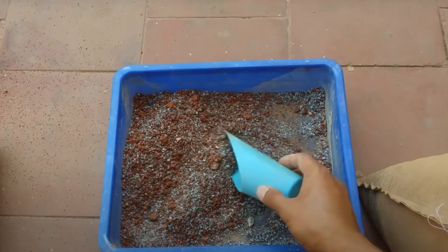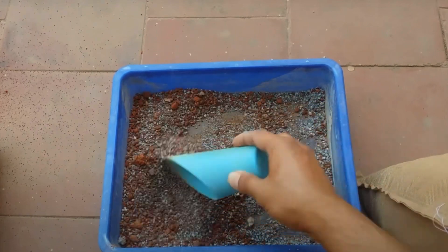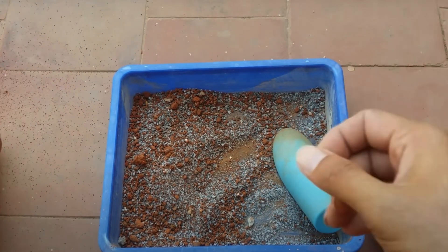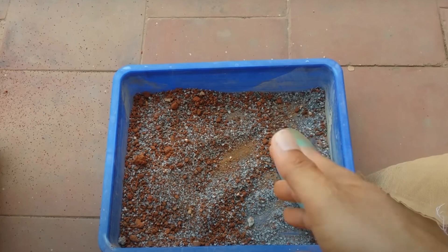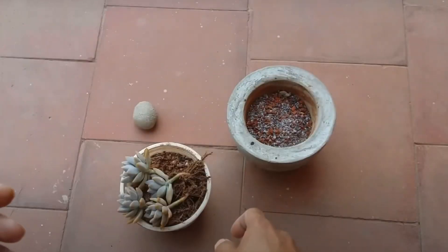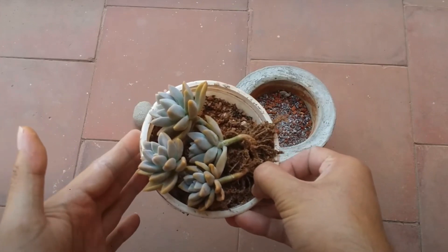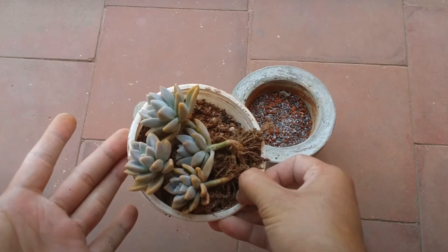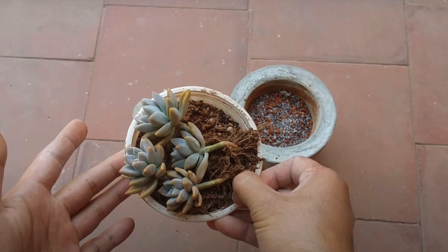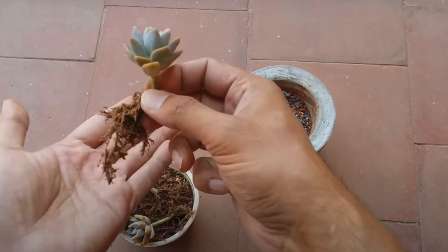Hi guys, welcome back to my channel Lush Gardener. This is an update video because a lot of you were asking me for another video on how the gray construction sand tends to work. This clip was shot on April 17th, 2023, and these were some Graptocerum Ghosty that I was repotting in the gray construction sand along with a filtered garden soil. If you want to watch the entire video, I'll put the link in the description below, because this is just an update video.